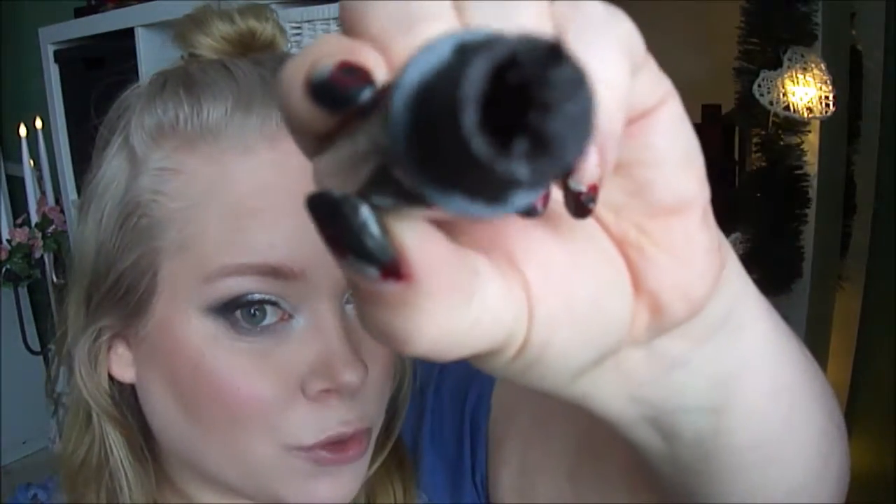Do you know any mascara that is like this, where you have to scrape off a lot? This is the black-brown shade — not the blackest. I like the brush and the formula, it works well on my lashes, so I think I will repurchase this once it's finished, to try whether it was just an error with this one or if they are all like this.